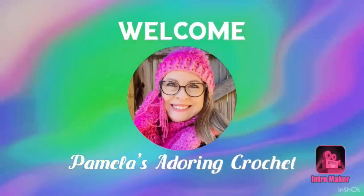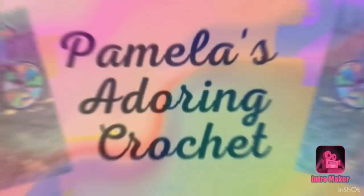Hello, this is Pamela. Welcome to my channel. Grab you a cup of coffee, sit back and relax and enjoy some good old yarny talk. Good morning, this is Pamela and you're on Pamela's Adoring Crochet. Grab you a cup of coffee, sit back and relax and let's just enjoy some good old yarny talk.